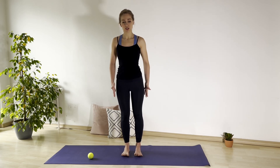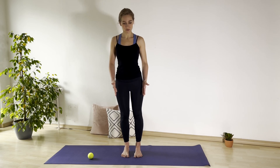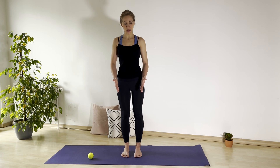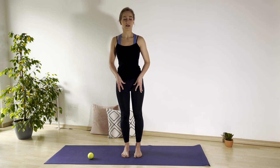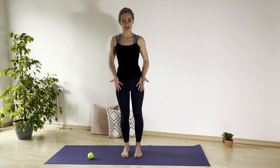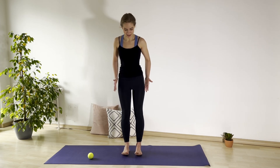We start with shifting the weight a little bit to the front, lifting the heels, and then to the back. We need to stabilize the joints, and we are doing that through coming out of our balance. If we never come out of the balance, how can we know how to get there?